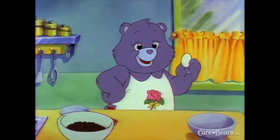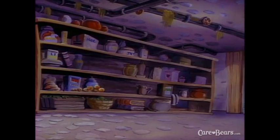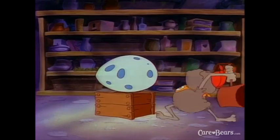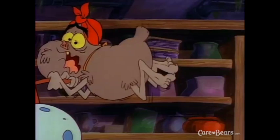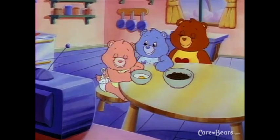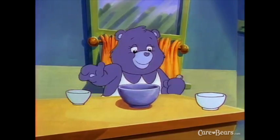One egg goes in next. Tap your egg gently with a spoon. Break the egg into the small bowl and then check the bowl for broken eggshell. Now add your egg to your batter and mix well.